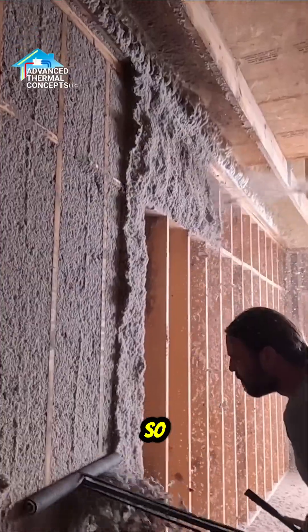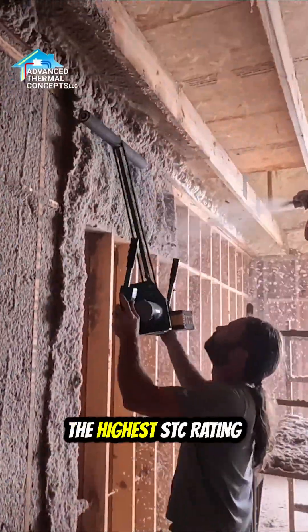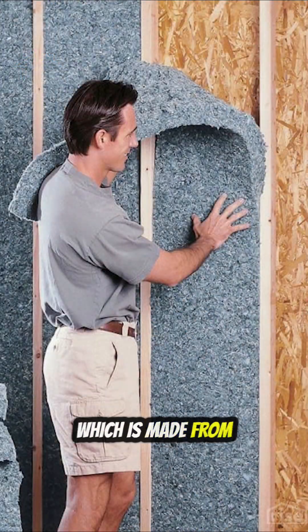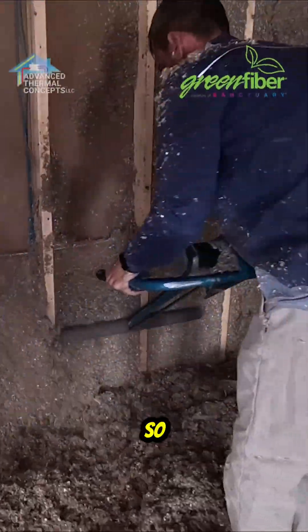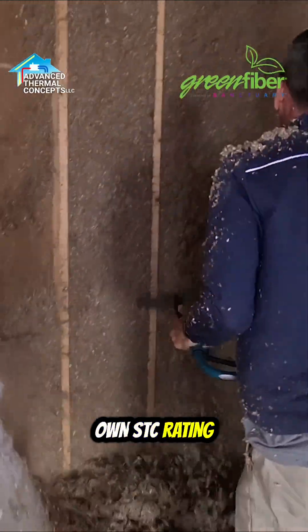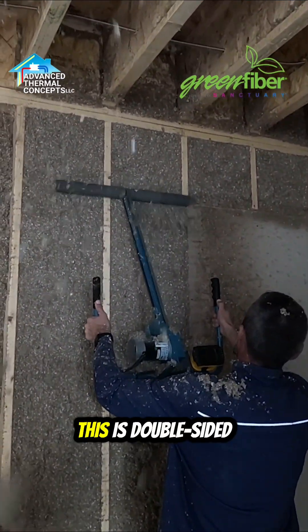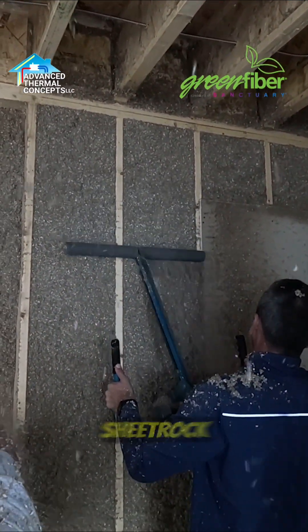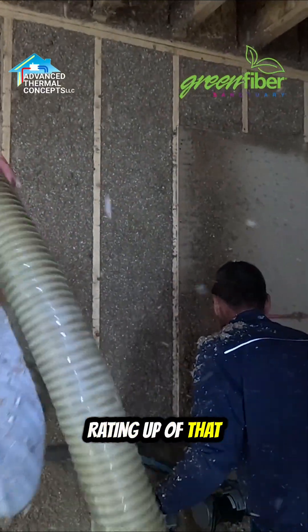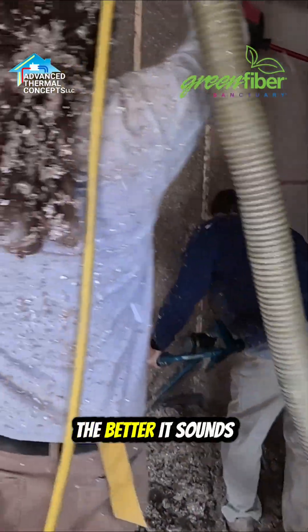The highest STC rating is going to be on cellulose or a cotton bat, which is made from recycled blue jeans. Every insulation has its own STC rating, and you really need to look at the STC rating in the wall construction. For example, this is double-sided sheetrock on both sides with cellulose — you'd look up the STC rating for that, then compare it to if open cell or fiberglass was in there. The higher the STC rating, the better it sounds.